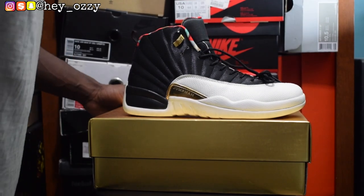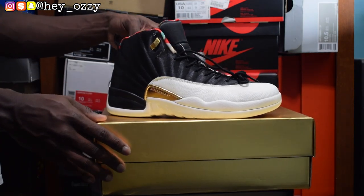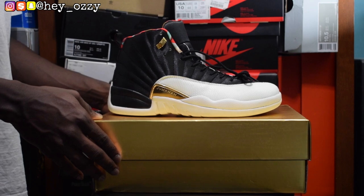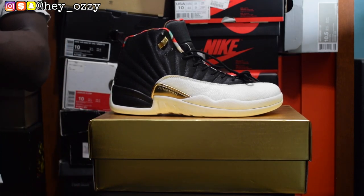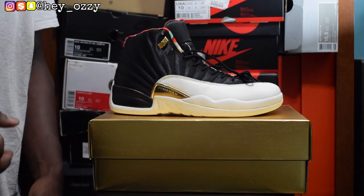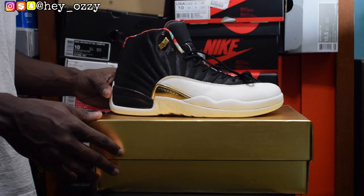Let me focus the camera and give you guys one more 360 look at the shoe. This shoe is just really flashy, colorful, and vibrant. You guys can get these shoes from YesKicks.cn — I'm going to leave a link in the description, along with their WhatsApp and Instagram information, also as a pinned comment. If you have any questions, follow me on Instagram at hey_ozzy — that's H-E-Y underscore O-Z-Y. DM me and I'll reply when I get the time. Next up is the on-feet part of the video. Go ahead and press the like button, subscribe to my channel, and share this video with your friends so more people can be aware of YesKicks.cn and their great customer service.